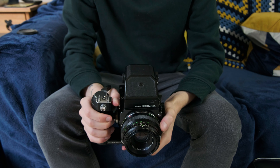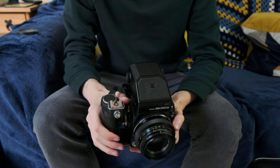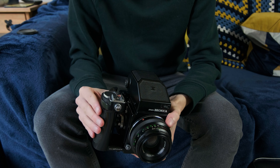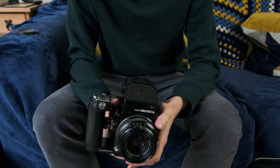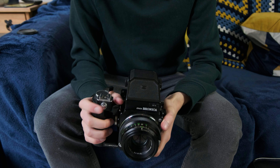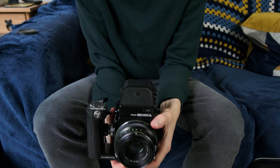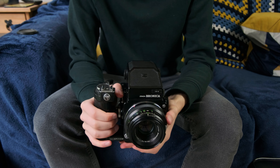So here's what my camera looks like — I've got a few accessories on it like the metered prism and the grip. The grip is quite a good add-on because it turns the camera from being an uncomfortable box shape into much more of a traditional SLR-style camera. It's got a shutter release and a double stroke film advance, whereas normally the shutter release is on the body itself, which is a bit awkward. This is much more comfortable on the hands.